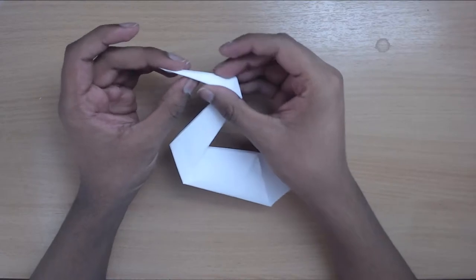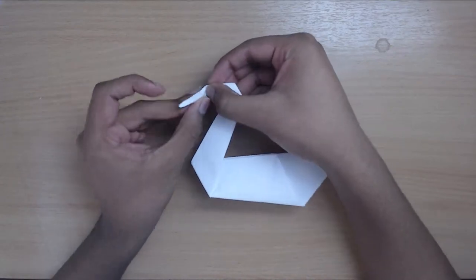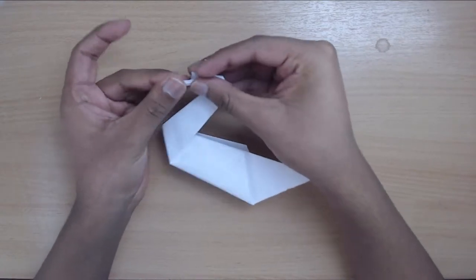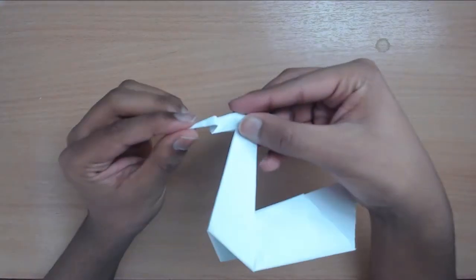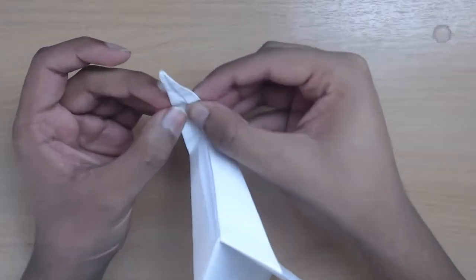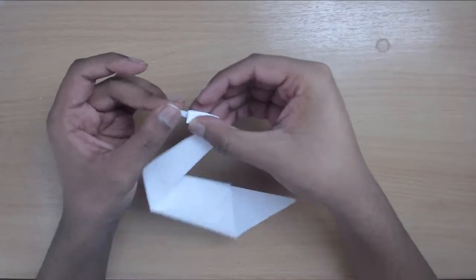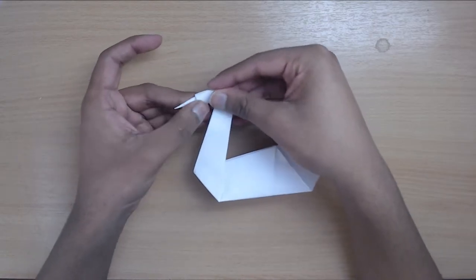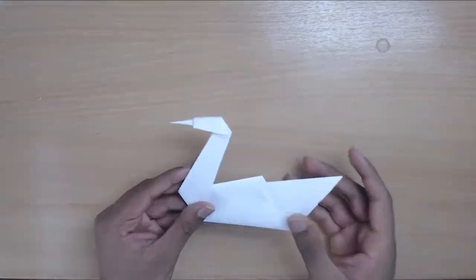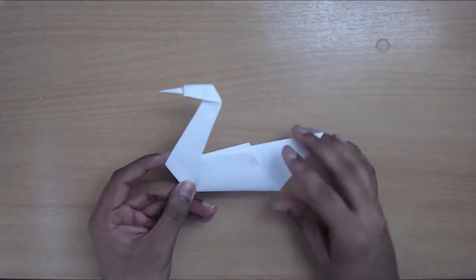Here's an advanced tip — for the head, if you want to go even further you can do a crimp fold. Basically you fold the head inwards and then back outwards. Once you've done that, unfold, open up the bottom, and use those creases to go inwards and then back outwards. And there you have it — you've made a little beak for your swan. If you're making an animal and want the head to have more detail, you can just push it in and out to get a snout, nose, or beak.